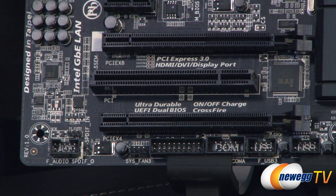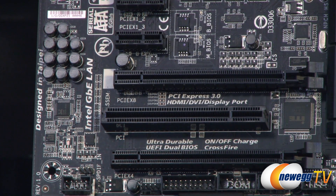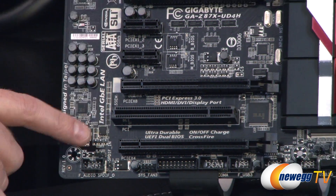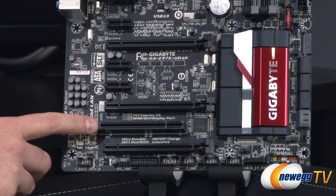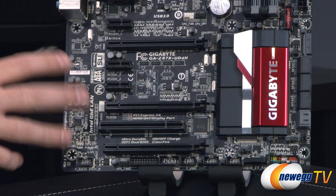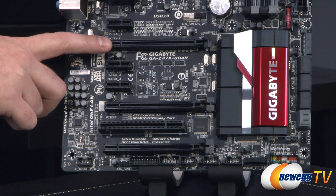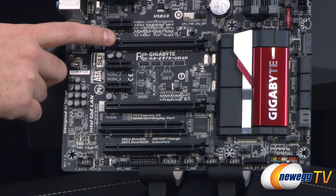You get an SPDIF header above that, and your audio componentry is all along the side of the board. The Realtek ALC 898 chip right there supports up to 7.1 channel audio. Next up we have our PCI Express slots — three X1 PCI Express slots, one legacy PCI slot for older sound cards, and three full-length PCI Express X16 slots wired up for X16, X8, and X4. You have two-way SLI support running at X16 with a single card or X8/X8 with two cards, and three-way Crossfire X support running at X8, X4, and X4 across all three slots.